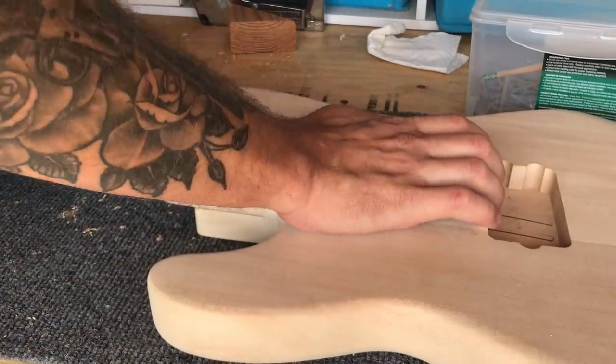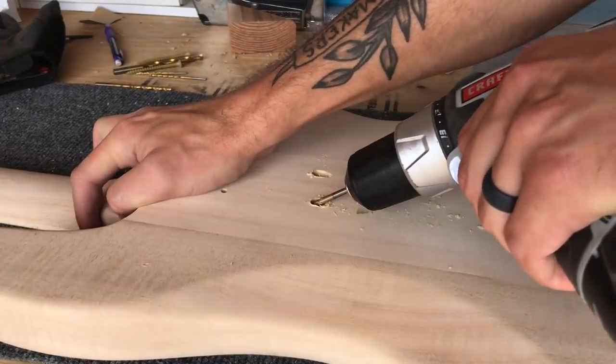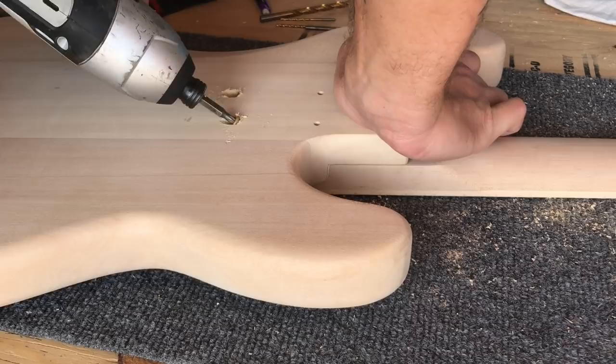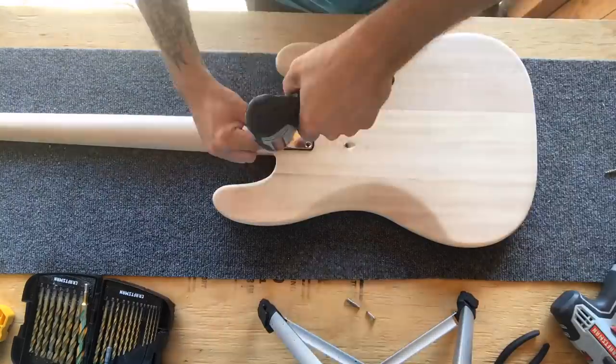Remove your screws and place your neck in the pocket, flip the guitar back over, and then drill some small pilot holes back through the holes in the body and into the neck. Next, you're ready to screw in your neck. Tighten the screws as much as you can and sand the area for a cleaner look. Lastly, install the other four neck screws.